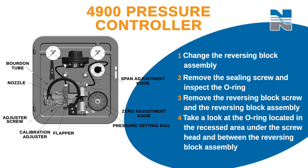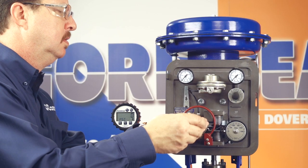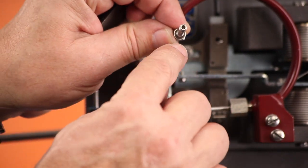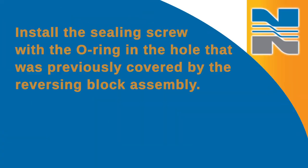Replace these O-rings if you need to. Next, place the reversing block assembly along with the O-ring on the calibration adjuster so the nozzle is on the opposite side of the beam from where it was. Make sure the reversing block is positioned so that the alignment pin engages the hole in the calibration adjuster, and replace the reversing block screw. Install the sealing screw with the O-ring in the hole that was previously covered by the reversing block assembly.